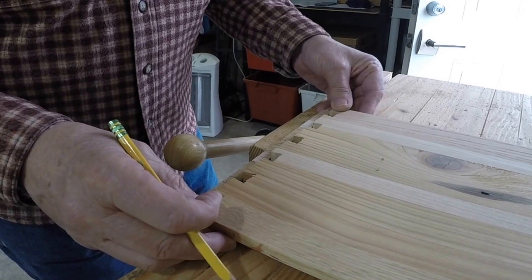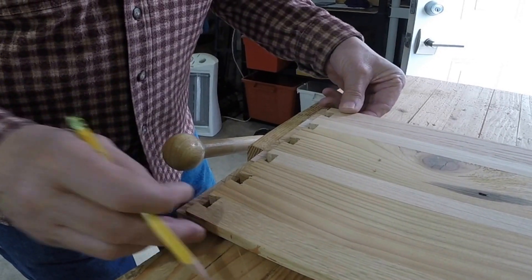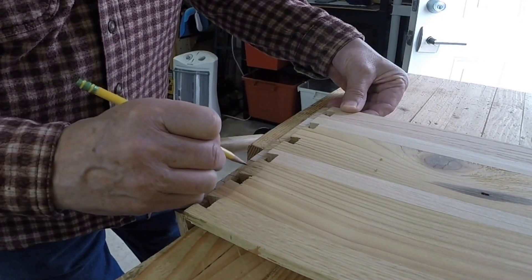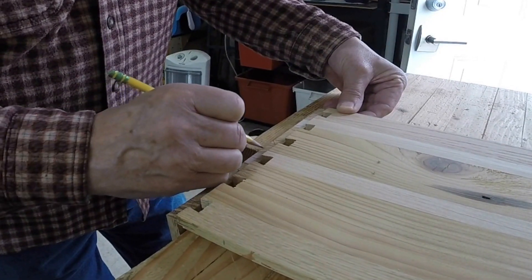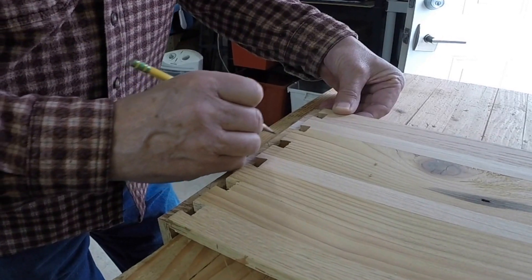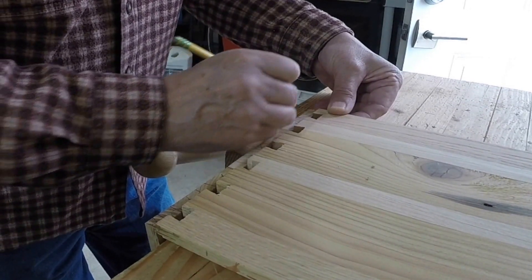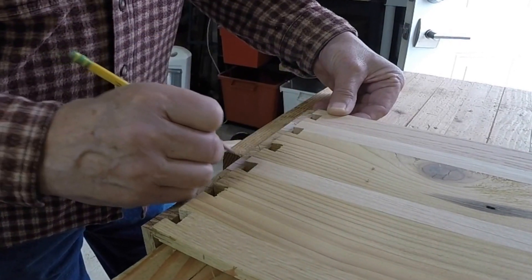Once I get that done, I want to make sure that I know I'm cutting out these right pieces. This is kind of the place where things can get a little goofy — you could conceivably make a mistake and have to start all over.